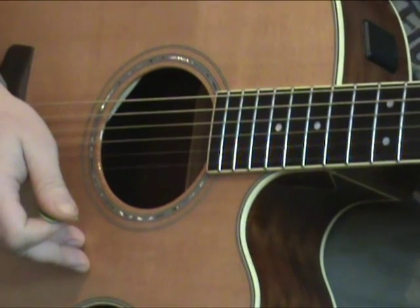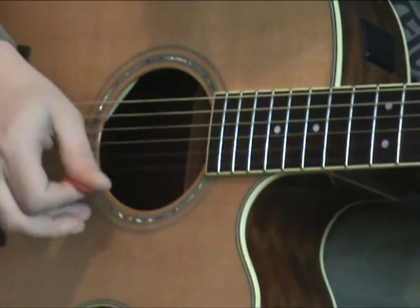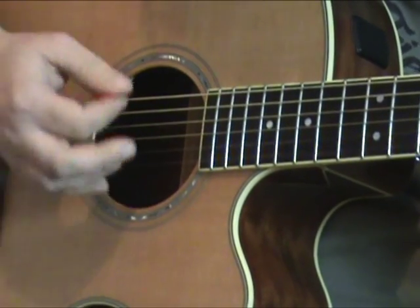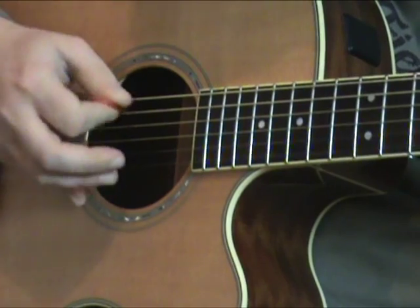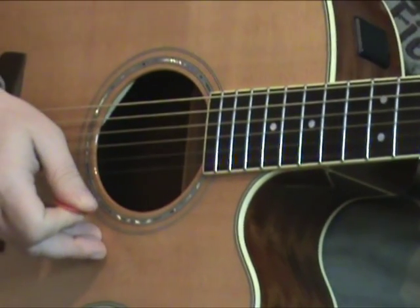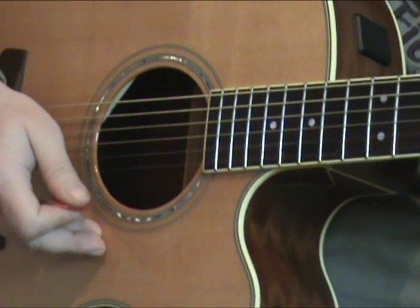Now let's try it with the Twin Picks Acoustic Soft.